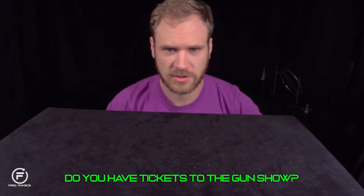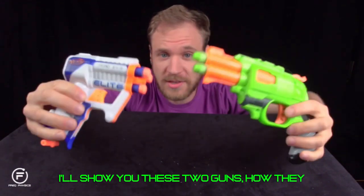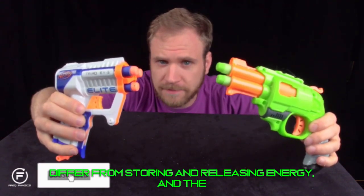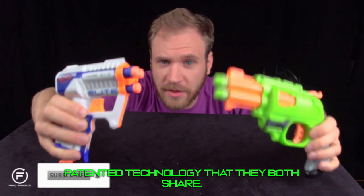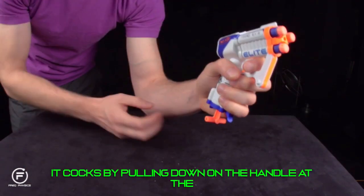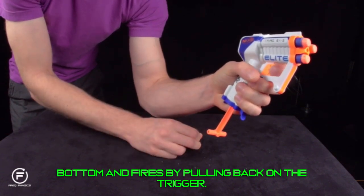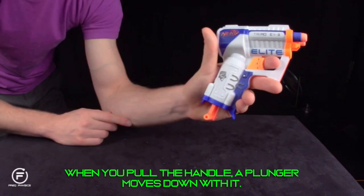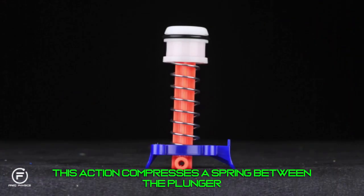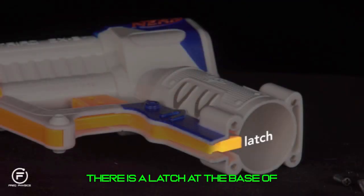Do you have tickets to the gun show? I'll show you these two guns, how they differ in storing and releasing energy, and the patented technology they both share. First, the Triad: it cocks by pulling down on the handle at the bottom and fires by pulling back on the trigger. When you pull the handle, a plunger moves down with it, compressing a spring between the plunger and the base of the pistol grip.